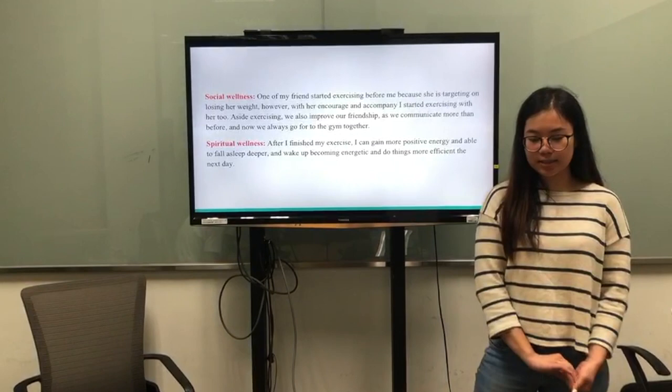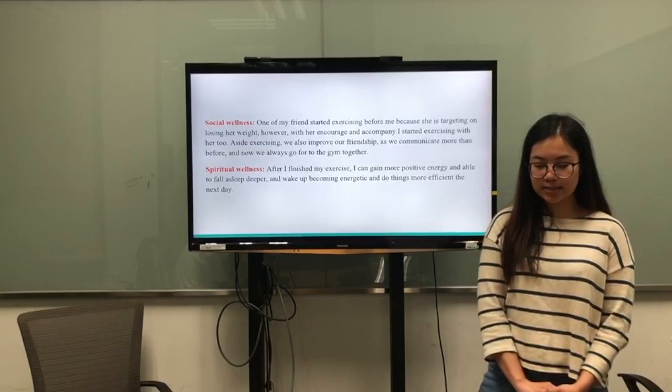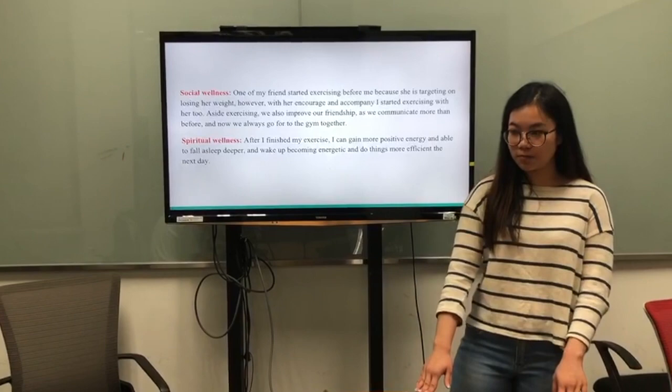For social wellness, one of my friends started exercising before me because she is targeting weight loss. However, with her encouragement and company, I started exercising with her. As I started exercising, we also improved our friendship as we communicate more than before, and now we also go to the gym together.